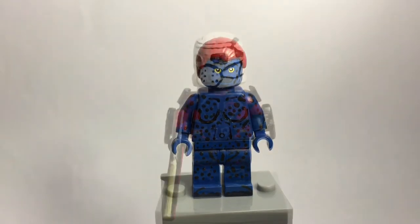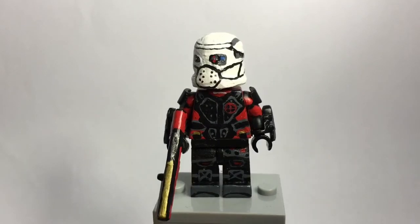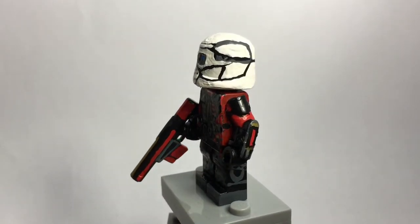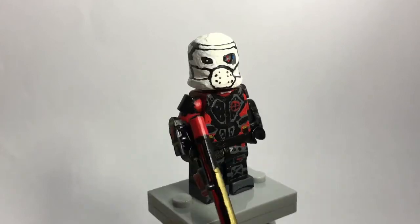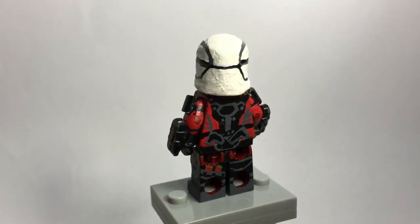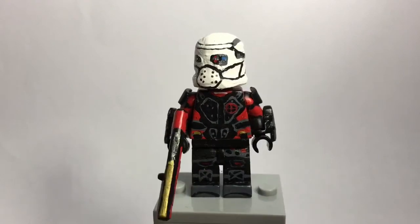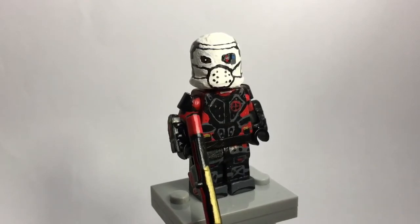My last entry is Deadshot from Suicide Squad — this is an early look ahead of my full showcase coming out next month. Today is June 30th, so it's technically next month. You can see I have a mask on him, a painted and modified gun, 3D gauntlets, and shoulder pads — I'll go more into depth on all of those in the showcase. I painted the torso and legs as well.